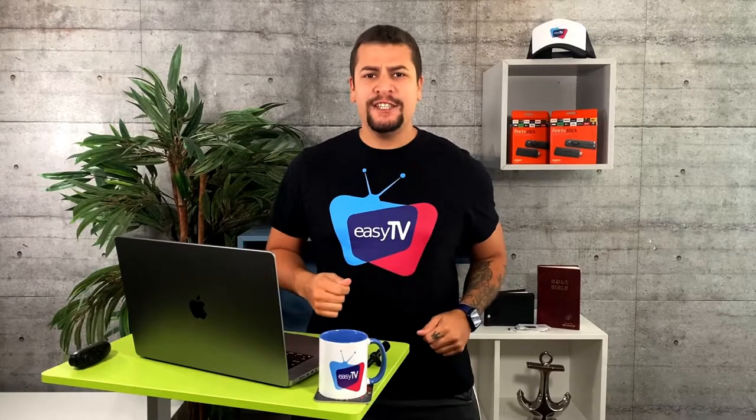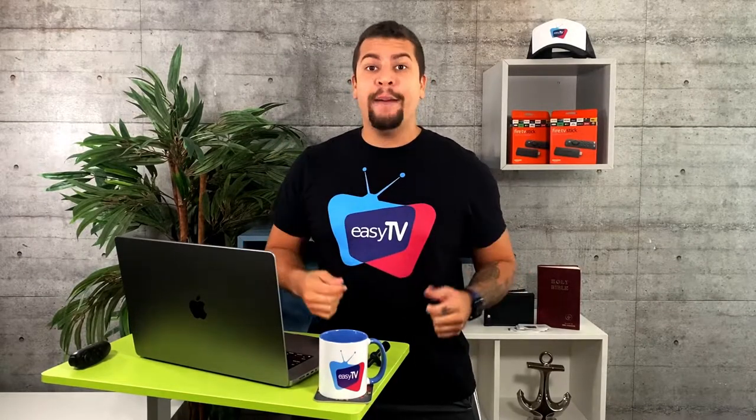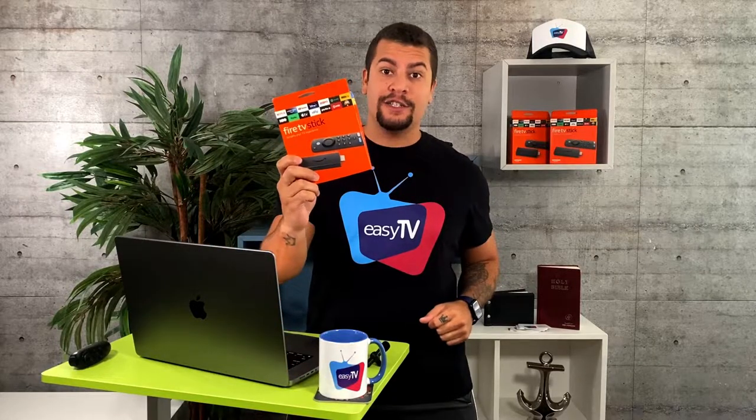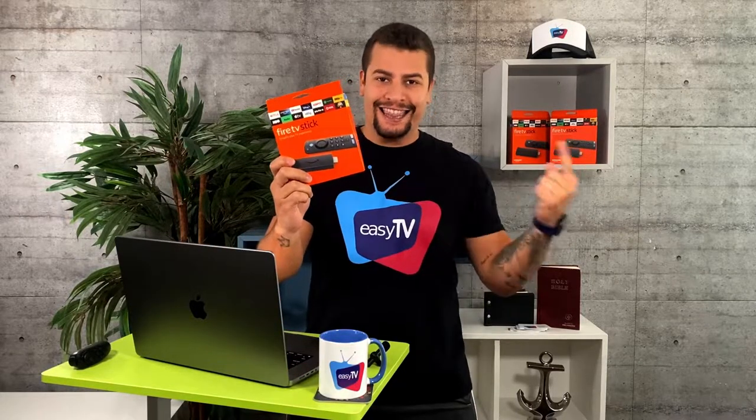Hi! Welcome to the EZTV Help Center. Today I'm going to show you how easy it is to install the EZTV using the Amazon Fire TV Stick. Let's start!